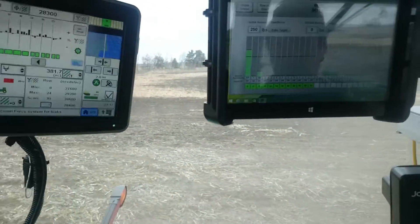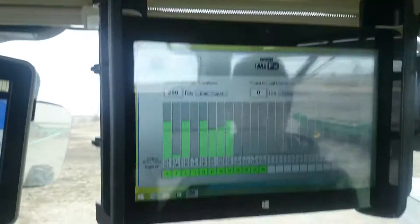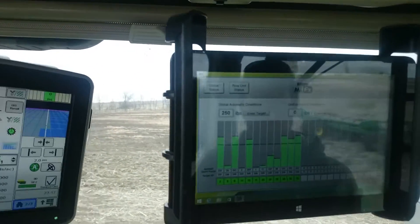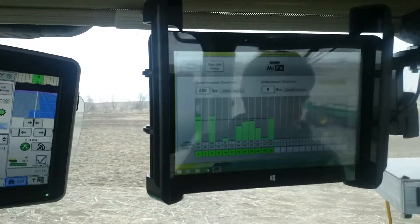We're about to come into the no-till right here, so let's look at the transition when we get into the no-till. The right side of the planter is getting to the no-till — all of a sudden it just immediately pops up, increases the system pressure as we transition to the no-till.